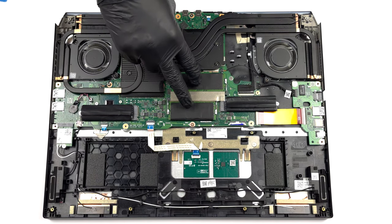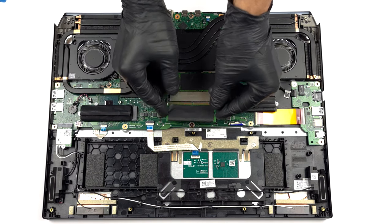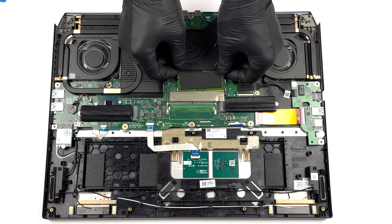Here you can put up to 32 gigabytes of DDR5 RAM working at 5600 megahertz. The two SODIMM slots work in dual channel mode.